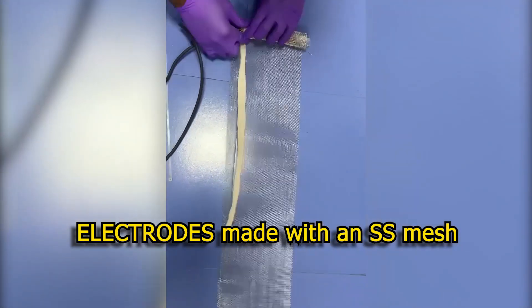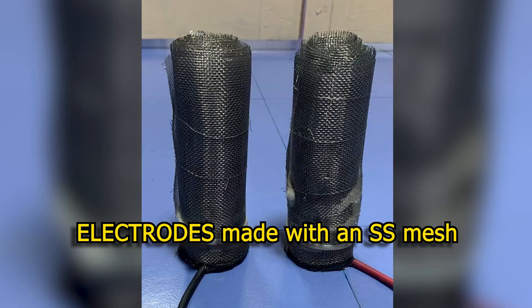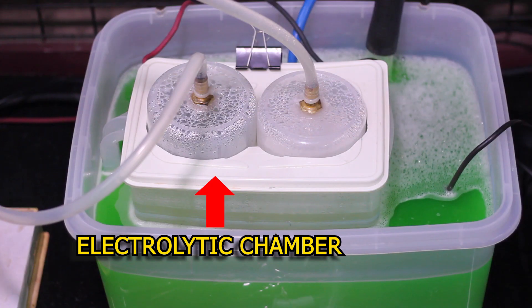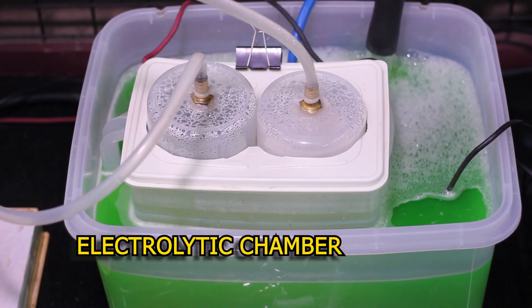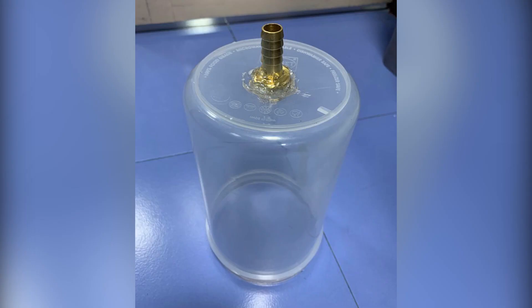The electrodes are made out of a freely available stainless steel mesh. A separate video is available for those intending to fabricate the electrodes themselves. The electrodes are placed in the electrolytic chamber, and an inverted container connected to a gas collection tube is placed over it.